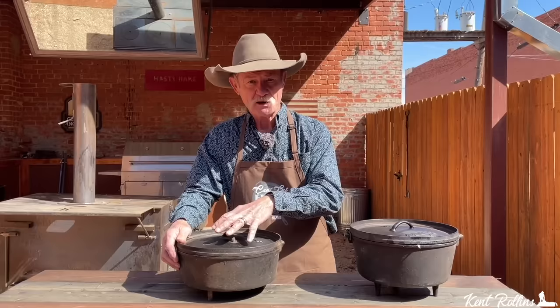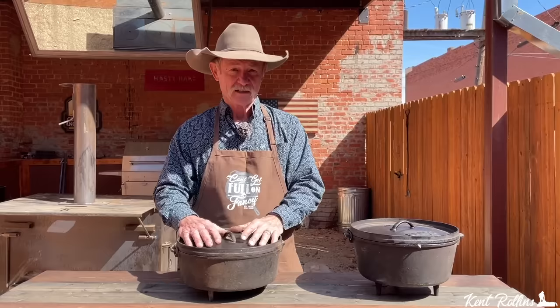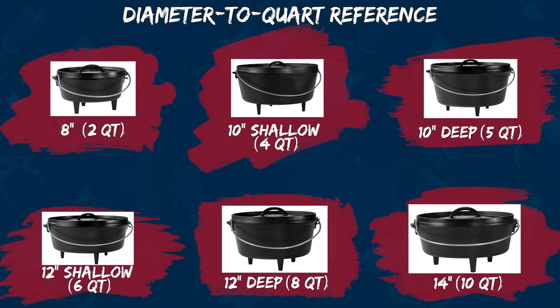If I had to pick one oven to tell you to start with, the 12-inch is probably my go-to oven most of the time because you can feed like four or five people out of it. Also, you can rewarm the leftovers because you're going to have some. It does well for casseroles and anything like that, and it's going to make enough that you can really have a hearty helping for everybody around the fire.